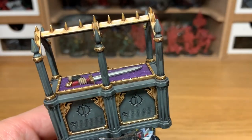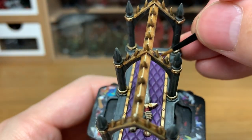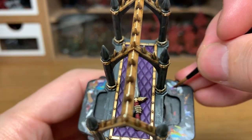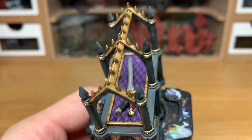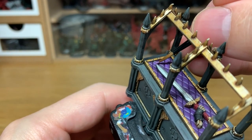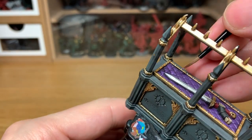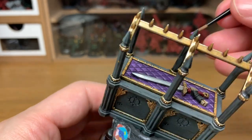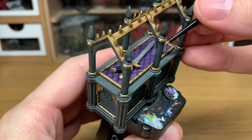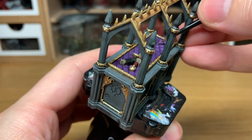Next up, we're going to use Citadel Genestealer Purple. I'm just going to paint one end of each of them with this colour — you're aiming to do about half of each quilted piece with the Genestealer Purple. I've chosen to do all the top ends, so you want to make sure you're doing the same ends for each one — maybe the top half or top two thirds — just to highlight them.